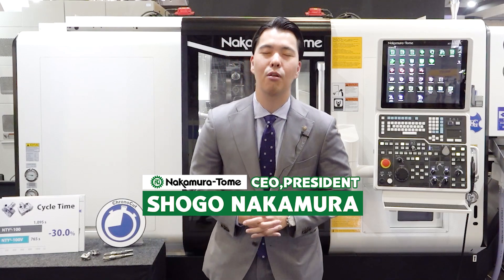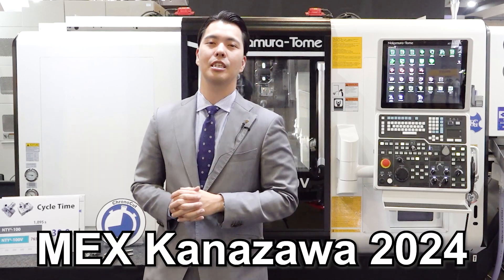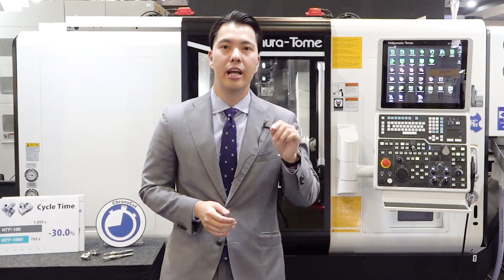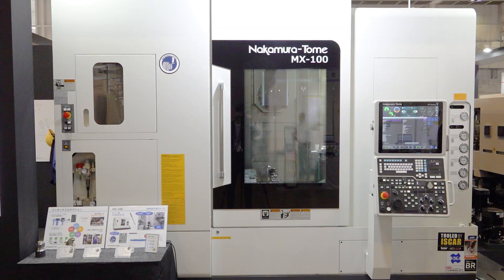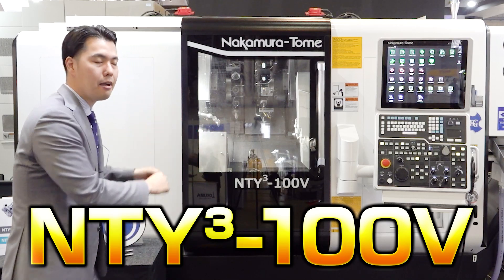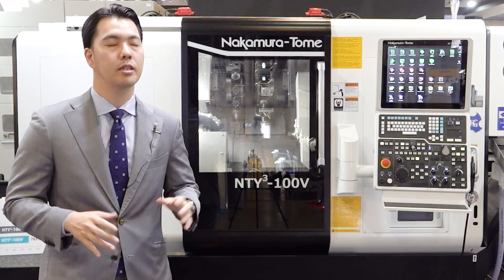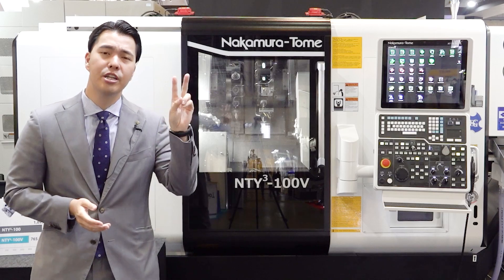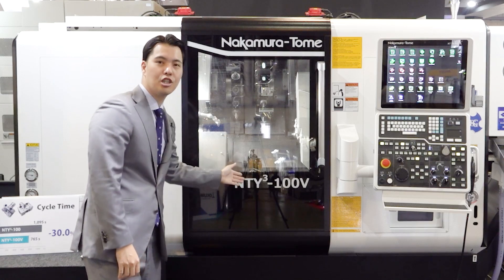Hello Machinist! I'm Shogo Nakamura from Nakamura Tomei. Today I'm at MEX Kanazawa, a local exhibition for Nakamura Tomei. Today we exhibit the SC-200-2L, MX-100, and one more machine: the NT-YC-100V. It's the first time we exhibit this new machine for all over the world. The NT-YC-100V is our flagship machine, and today I will introduce it to you.